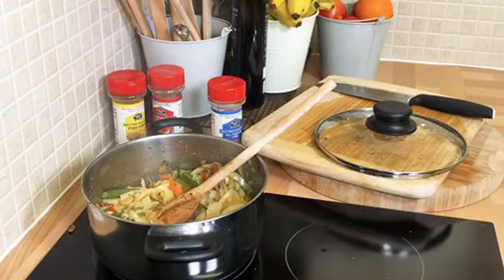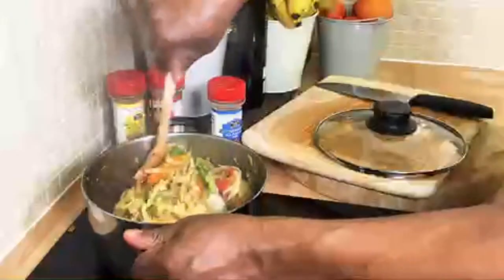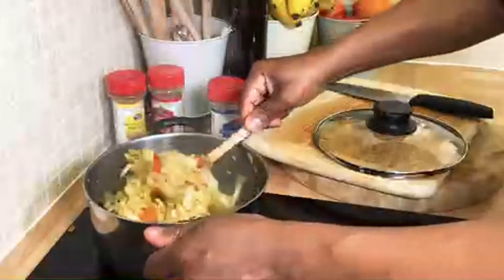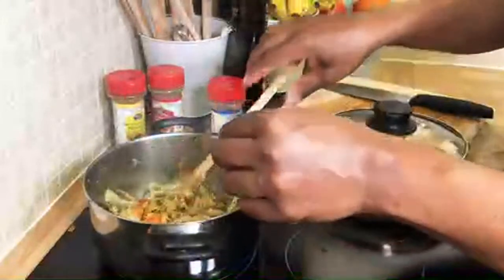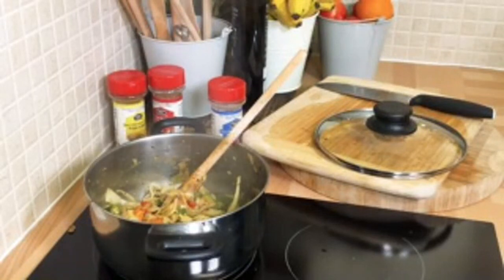That cabbage is looking fantastic and amazing. Let's crack on. Beautiful — look at that, that is fantastic and amazing. It's just a quick, nice, lovely stir-fried vegetable for lunch. You can have this for dinner too — no meat or nothing inside of it.